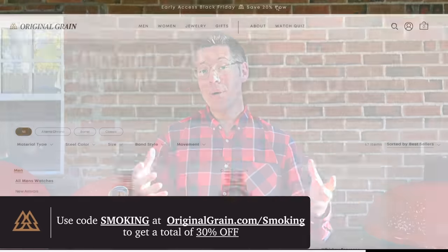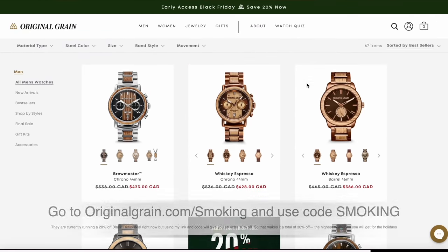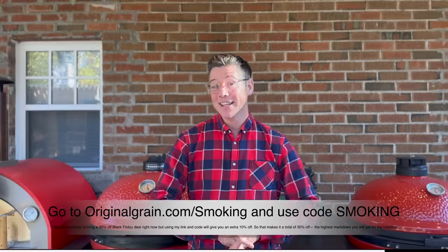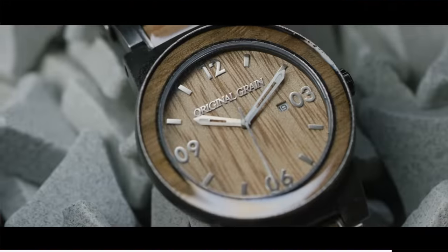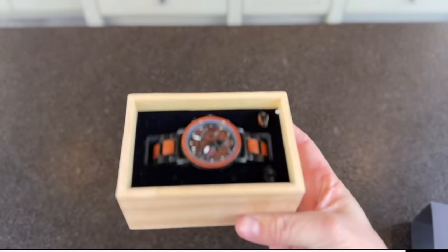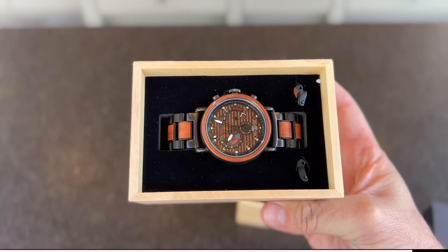I've got a smoking deal to share with you — that's actually the code. Go to OriginalGrain.com and enter 'smoking.' Any deals that are on, like Black Friday's 20% off, you'll get an additional 10% for a total of 30% savings. That's going to be the lowest price of the entire holiday season. If you've got someone in your life who would love this watch with the grilling timer or any other Original Grain products, go to OriginalGrain.com and use the code 'smoking' to save 30% off your order. Thanks again, Original Grain, for sponsoring today's video.